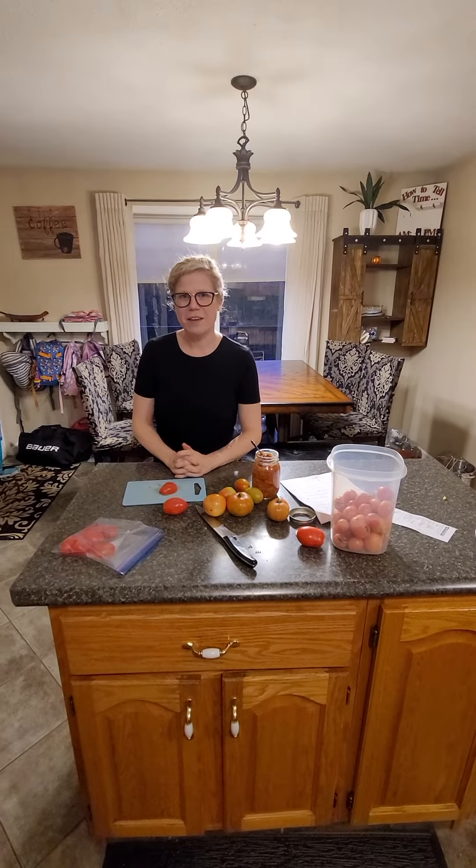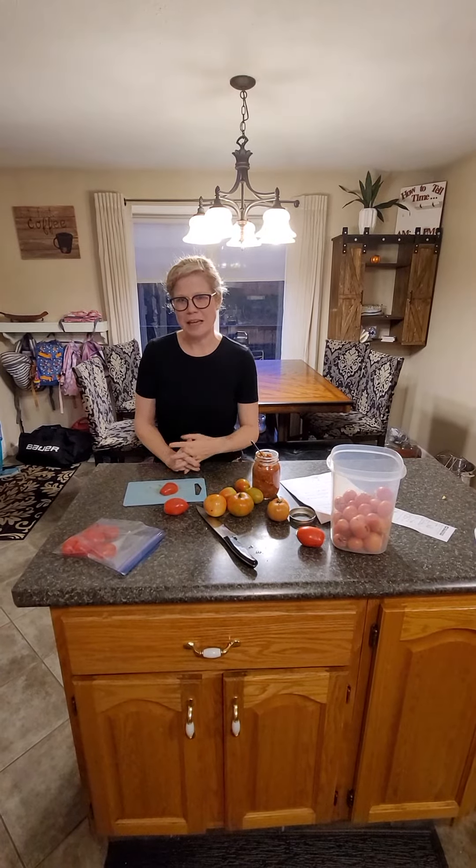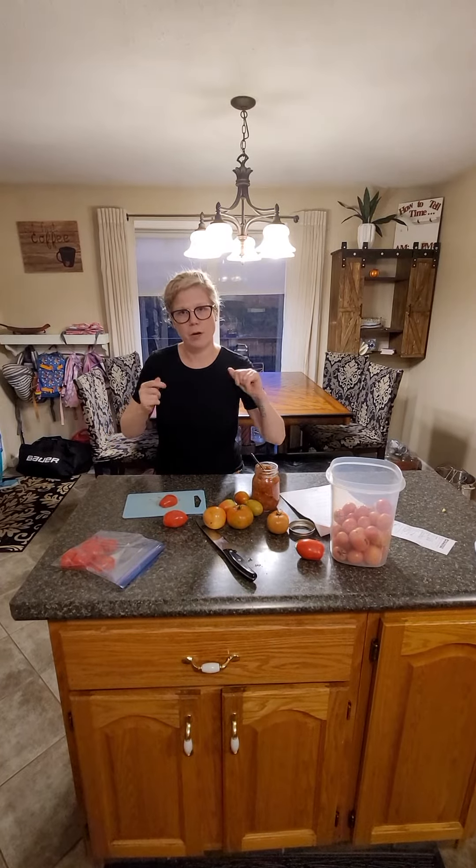Hey everyone, it's Heather from Revive. I just wanted to show you a couple things I'm doing today, working with some vegetables from our garden.